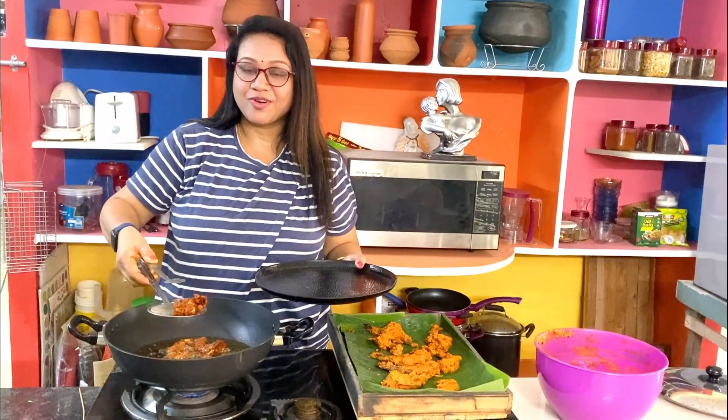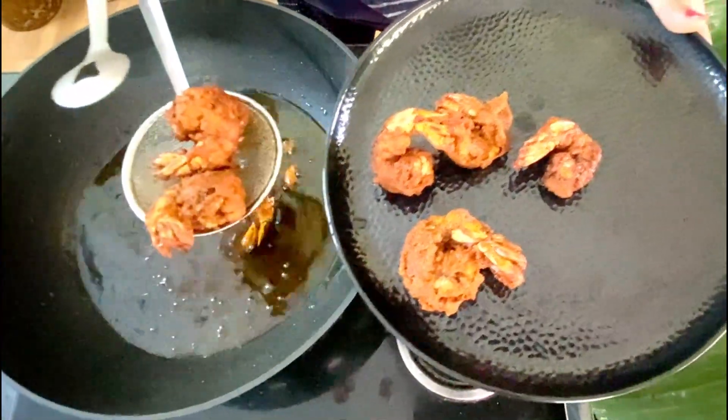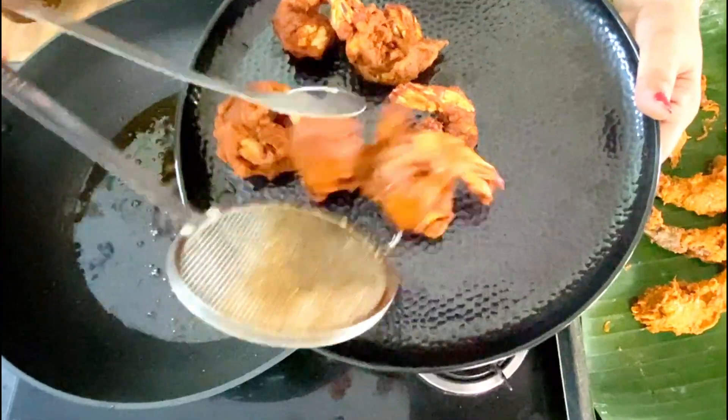The prawns Koliwada are ready. Transfer them to a plate. This combination goes well with green chutney and schezwan sauce. There are a lot of varieties of recipes — please like, share, and subscribe.